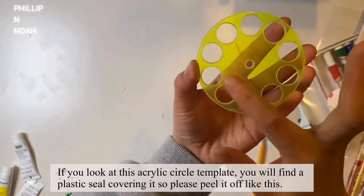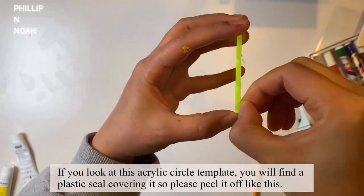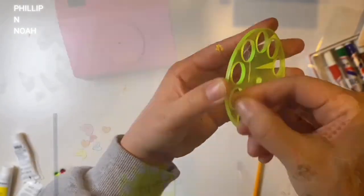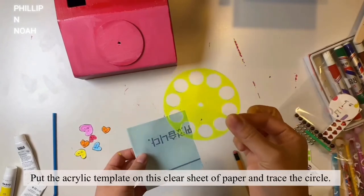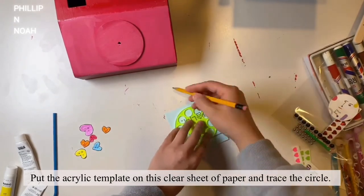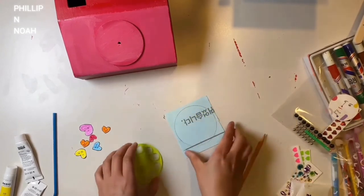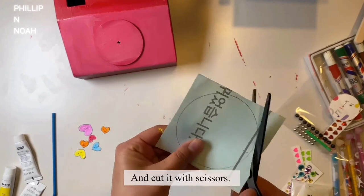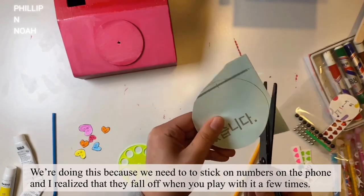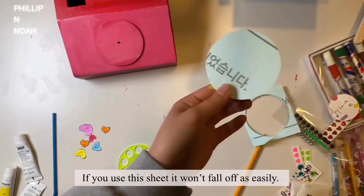If you look at this template, you'll find a plastic seal covering it — please peel it off and remove it from both sides. Put the template on this clear sheet of paper and trace the circle, then cut it with scissors. We're doing this because we need to stick numbers on the phone, and they fall off when you play with it a few times. If you use this sheet, it won't fall off as easily.